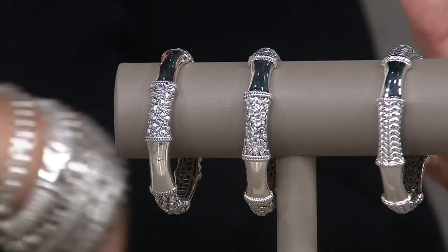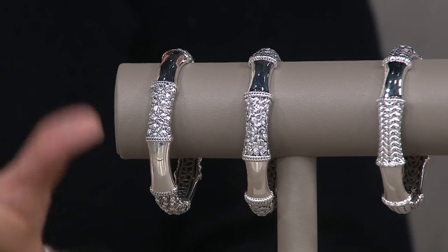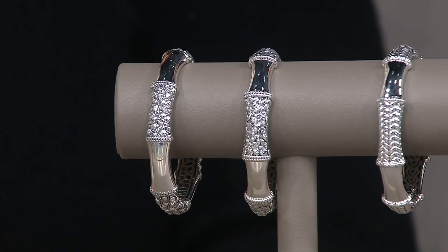Right into the mamma jamma of the ultimate hinged bangle. Rumor has it these have already been popular, Frank. Item number J357018 — these are brand new today. I think you're going to love these because the floral has been very, very popular already.